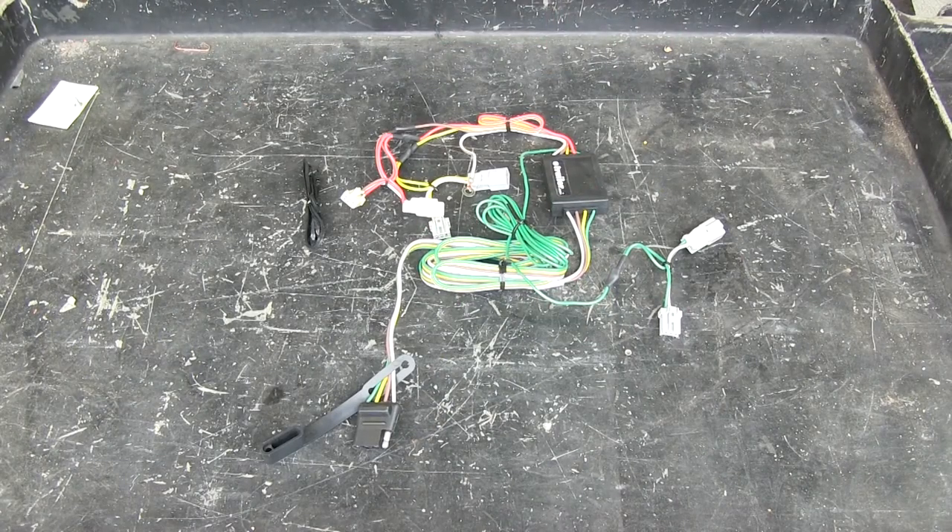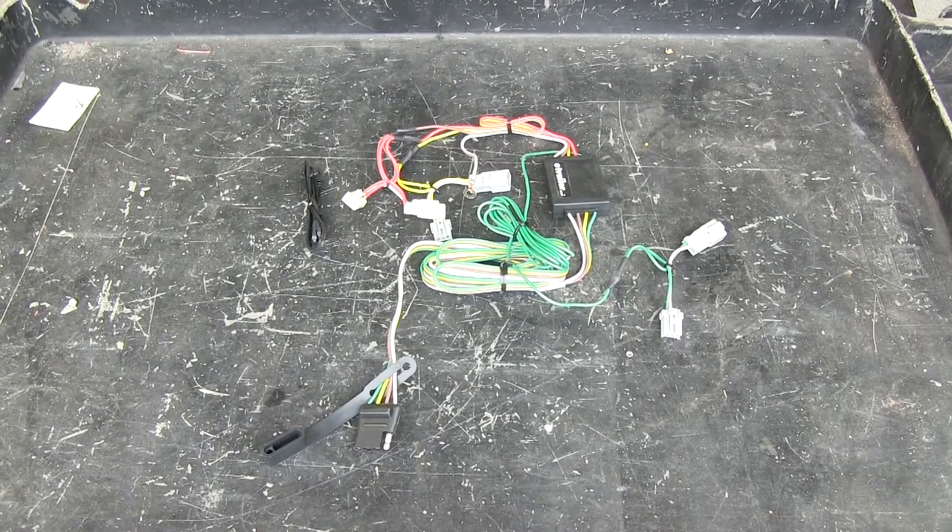This wire harness is rated for three amps per circuit for stop and turn signals, which is equivalent to two taillights on the back of your trailer — one with turn signal and brakes on each side. The taillight circuit itself is rated for five amps, which is good for two running lights built into the taillights and also a couple of running lights on the side of your trailer.